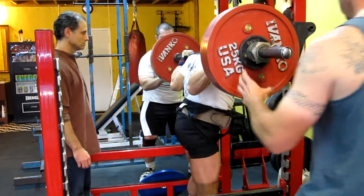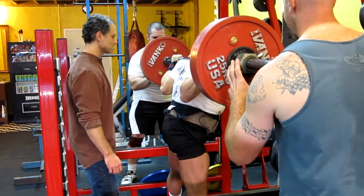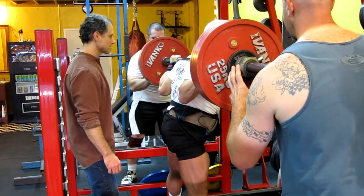There we go. Lock those knees. Come on now. Squat. Shhh. Shhh.